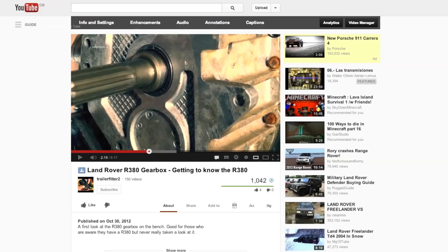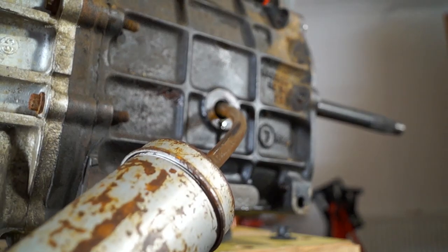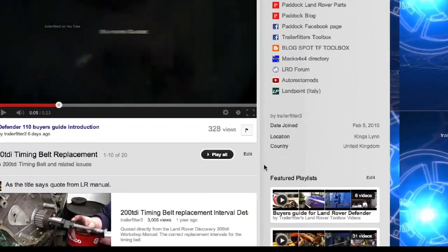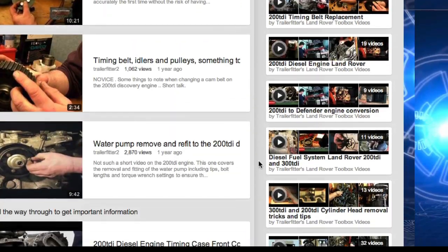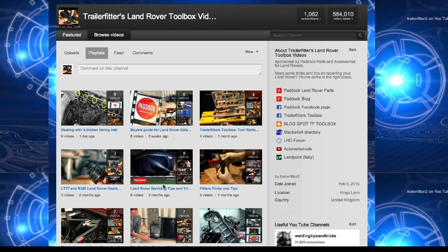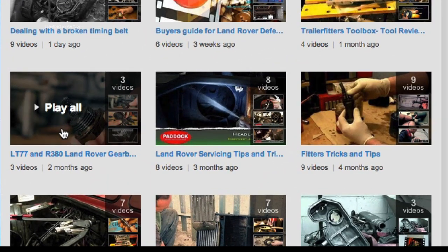For those of you who want to know a little bit more about the gearbox and haven't actually crawled underneath or changed it all, go and have a look on our channel. Scroll all the way down till you get to the bottom of the playlist, then click on 'view all' and this will bring up the LT77 R380 gearbox playlist, and you can start from there if you like.